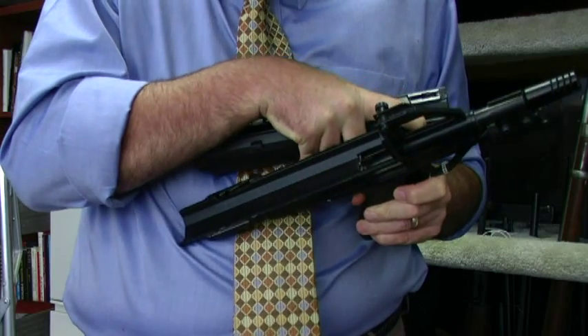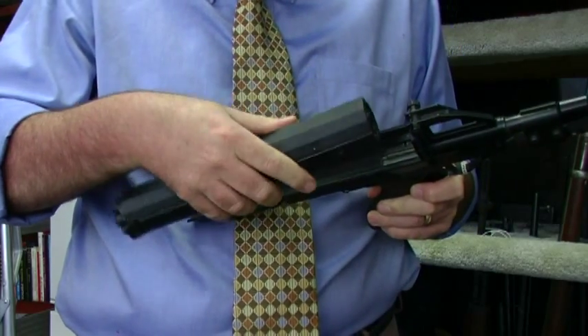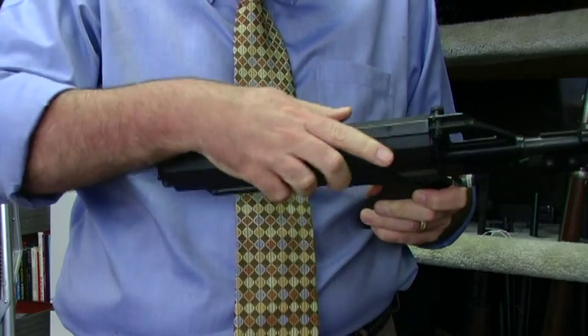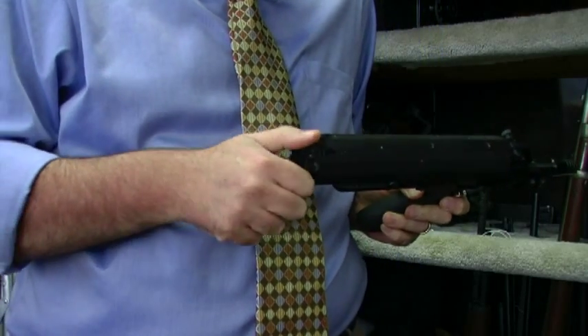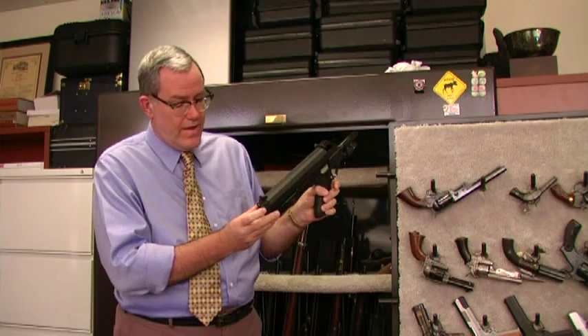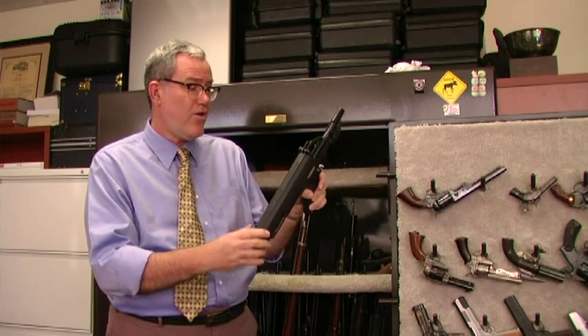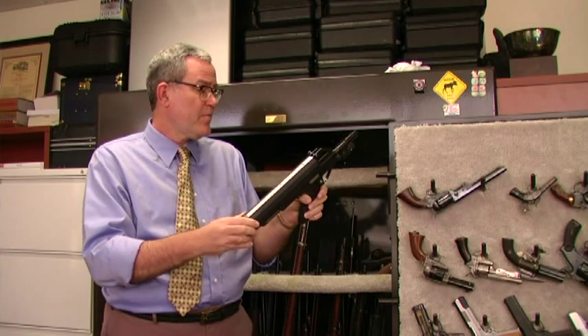It's a spiral magazine where the 100 rounds go around like a spiral staircase around that magazine. It's also a magazine that has to be cranked to put the tension on the spring so the rounds are loaded. The spring tension can be released by pressing that button, but it makes for a very high capacity firearm in a very compact design.